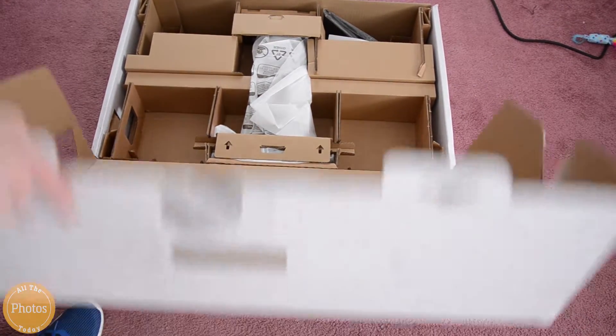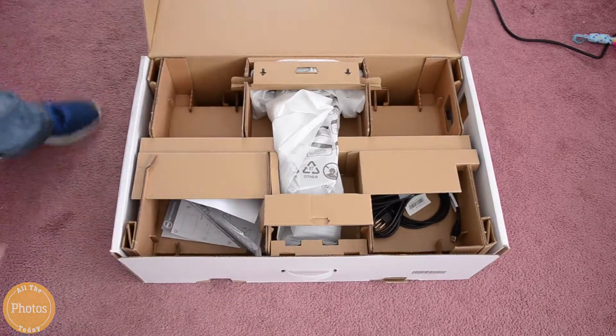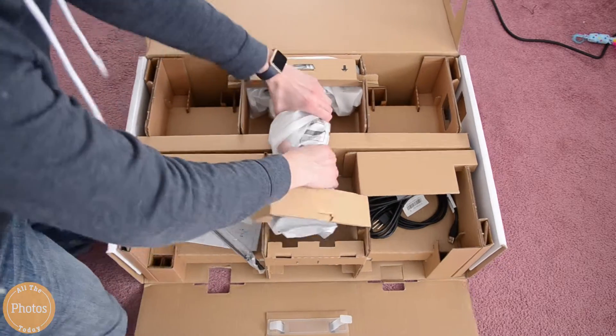It's not as clean as the Retina iMac that I have, but it's still pretty good. So now I'm just trying to get it into the box, and we have a lot of cardboard, and we can already see some cables and the stand. This box was really weird to get into.